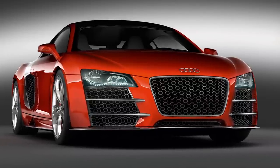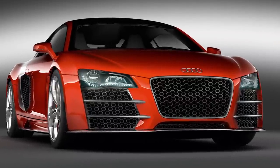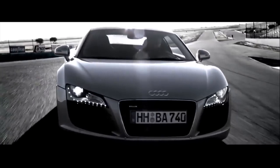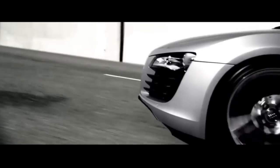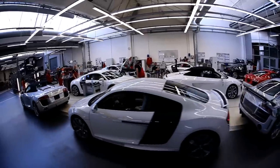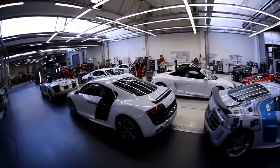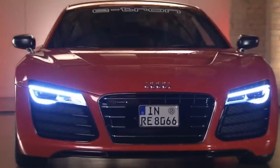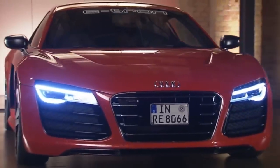One of the main design elements of the R8 is the iconic side blade. It not only sends cool air to the engine, which is crucial, but it also visually divides the car into two parts — you have the greenhouse, then it's divided by the side blade, and then you have the engine bay. And for the first time ever on an Audi, the four rings of the logo are not inside the front grille, but rather above it.